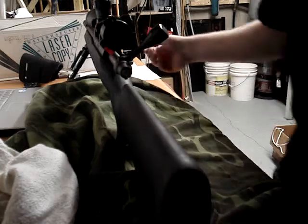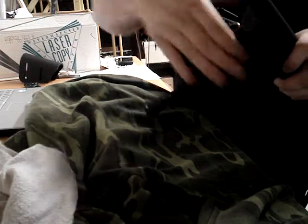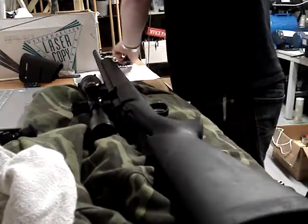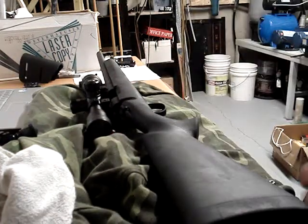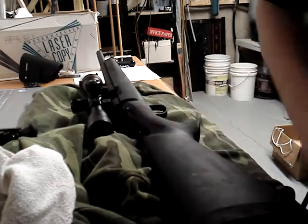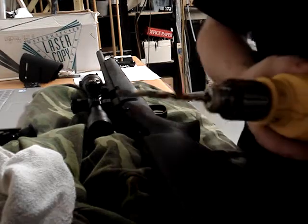I'm going to take my bipod off because it'll lay flatter that way. In case you don't know how to put on or take off a bipod, it's pretty simple. I'm going to take my bolt out, and we're ready to cut. By the way, it's a quarter-inch drill bit that you're using.